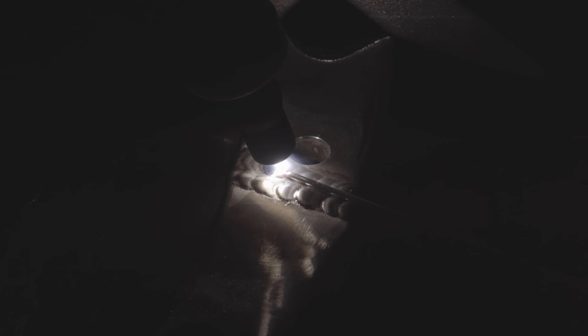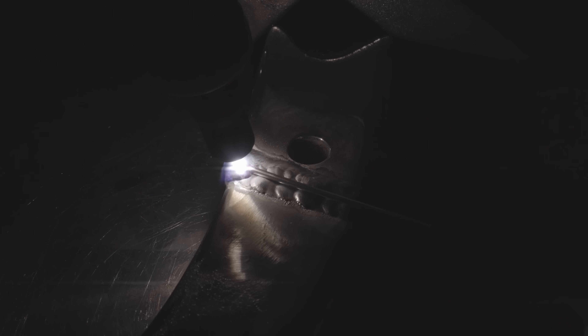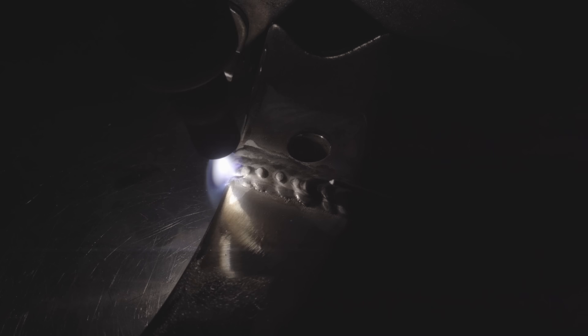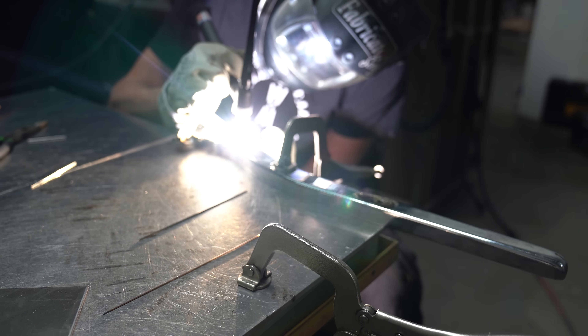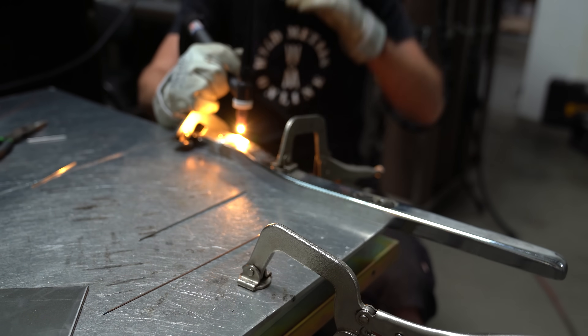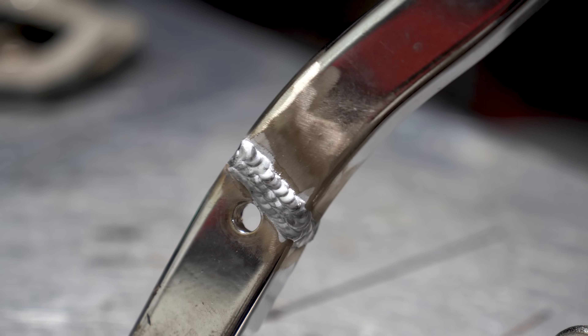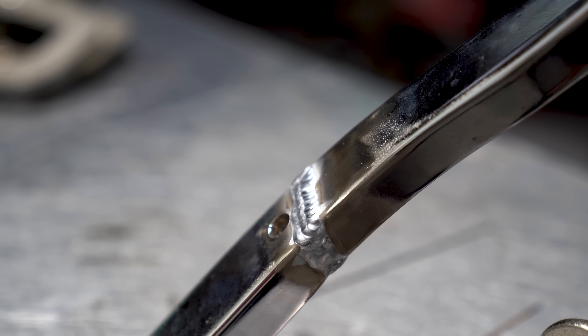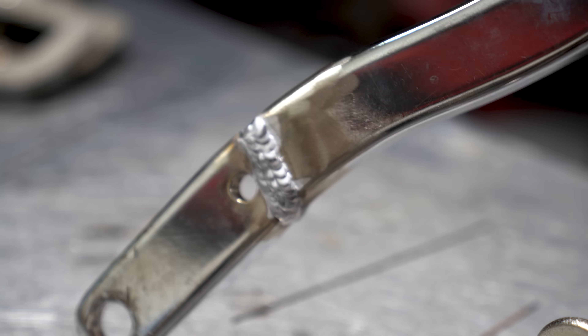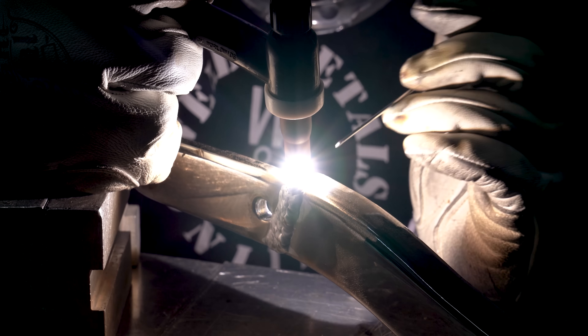These subsequent passes - which I'll speed up here - are just to fill the top back in. They're not meant to be pretty or anything. We're just adding more metal so that we can take it all back away, grind it, and blend it. These are not necessarily structural - they're just there for filling. Once all of that is finished, this is pretty much what it looks like. It's not the most gorgeous thing in the world, but it's all going to get ground back down, so not much to worry about.